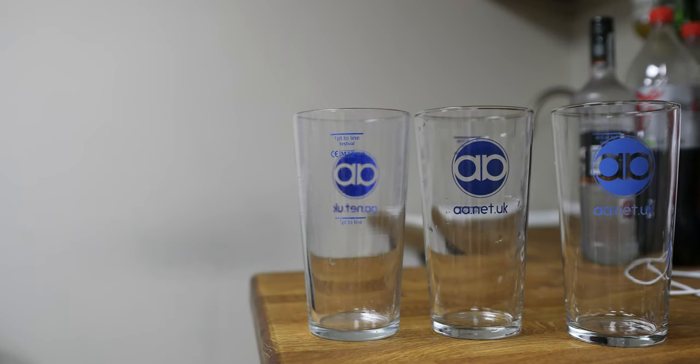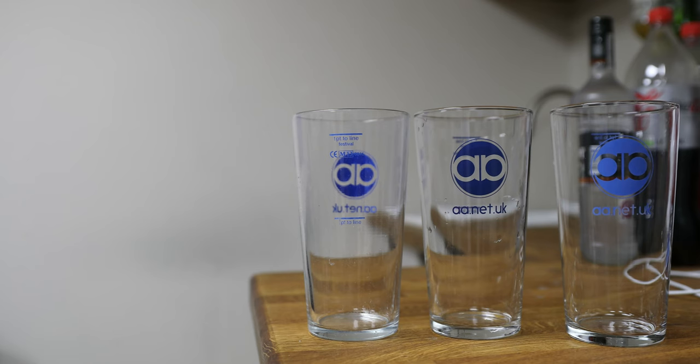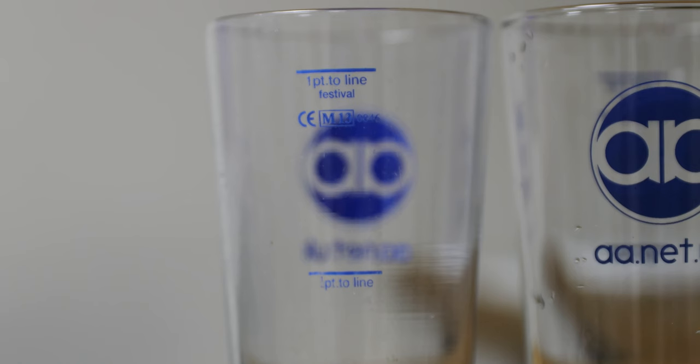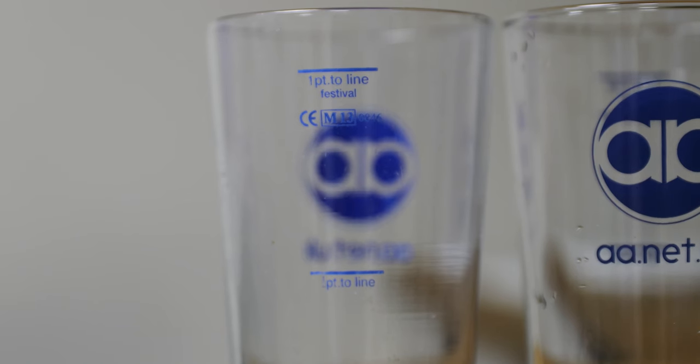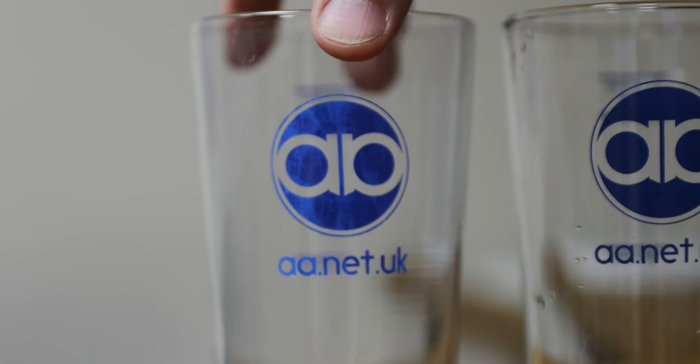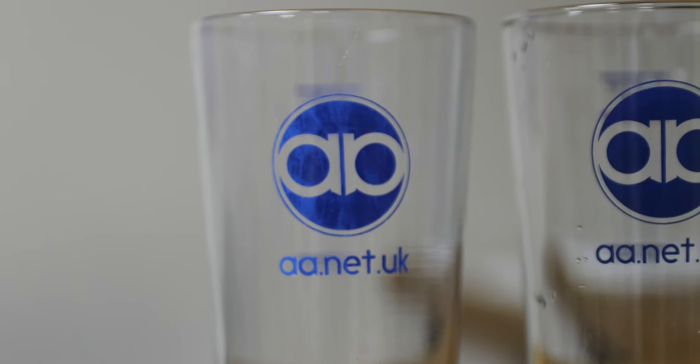A little while ago we got some pint glasses made from a company called Festival Glasses. You've probably seen their glasses at beer festivals — they say Festival on the label. We ordered some glasses with a logo on it and they came out quite well. Now you can probably see this one's a little bit sort of mottled. It's probably spent about a year going through the dishwasher, if not more. So it has discoloured slightly, but it's fine.